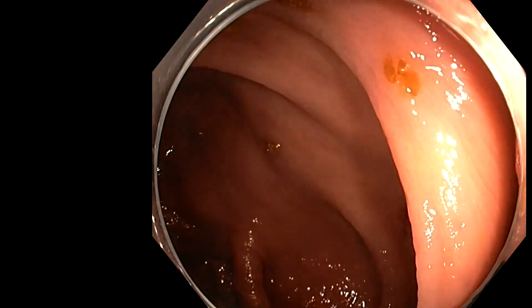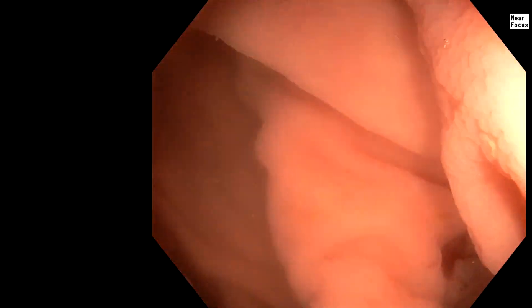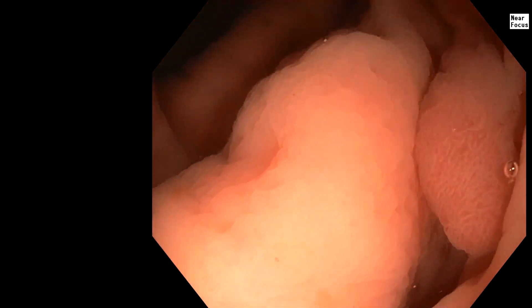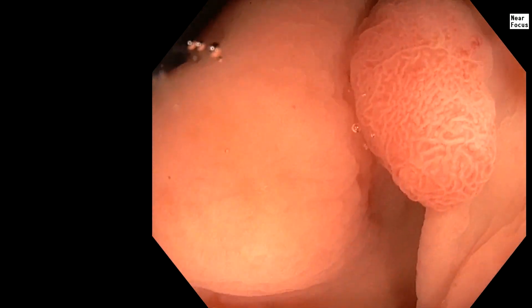So let's go underwater and see how it looks behind this fold. There it is — it is floating. I just need to get this at 6 o'clock and then we determine the size of the snare. You can see how underwater we really get great access to it.